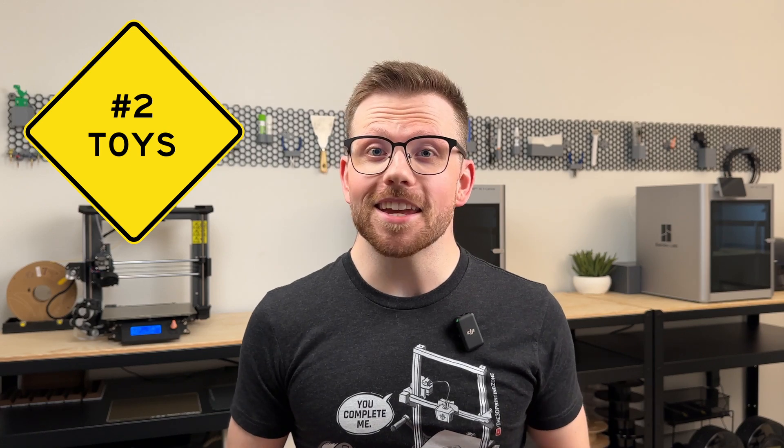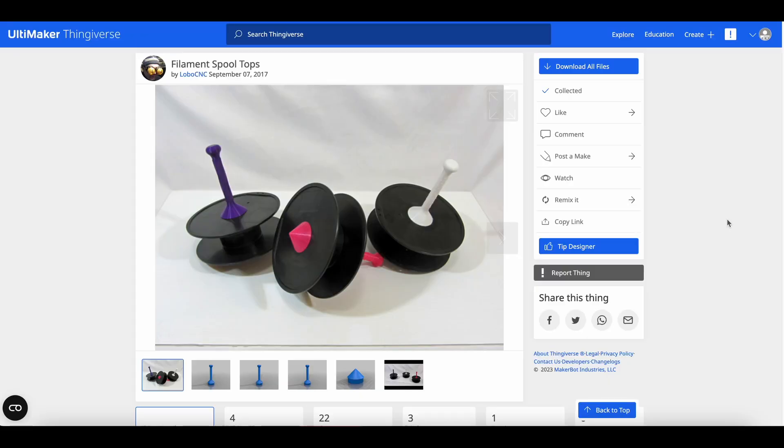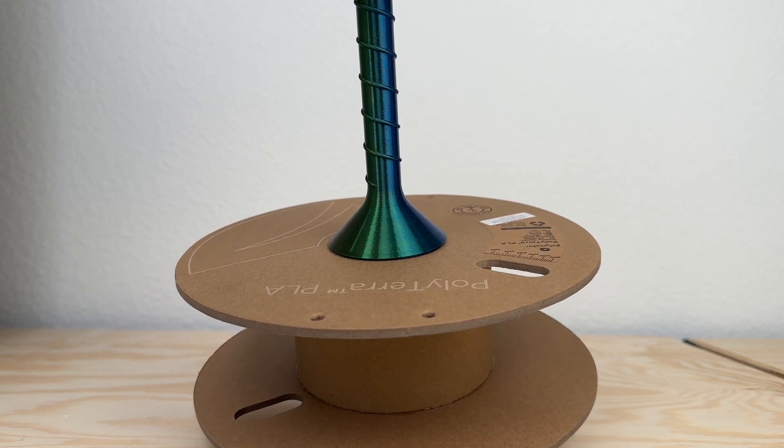Now that you're untangled, the next category is making entertainment purpose items like toys for kids and pets. This top design by Lobo CNC on Thingiverse is a fun take on a classic toy, and in something like tricolor filament it's mesmerizing to look at.